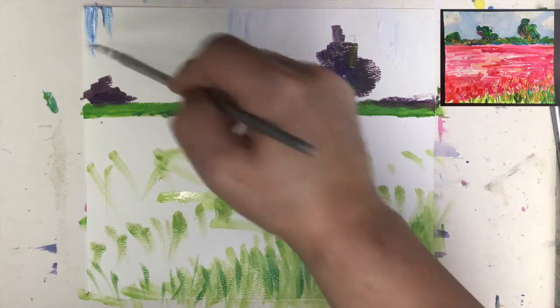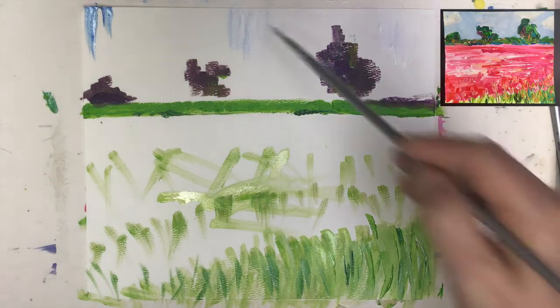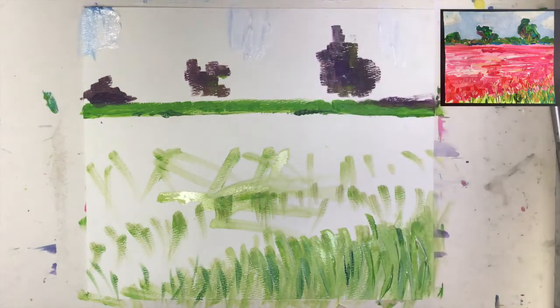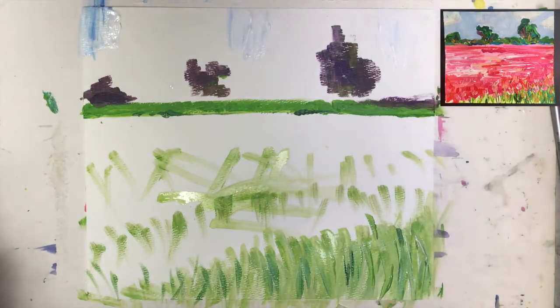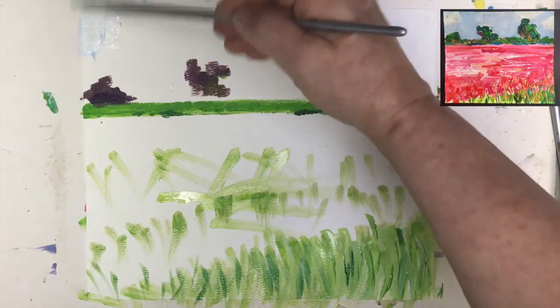That's very dark — I don't want it so dark — so I'm going with white on it and I try to spread it evenly, cleaning up a little bit. That was quite a bit of white on my brush. White again, and then going here.